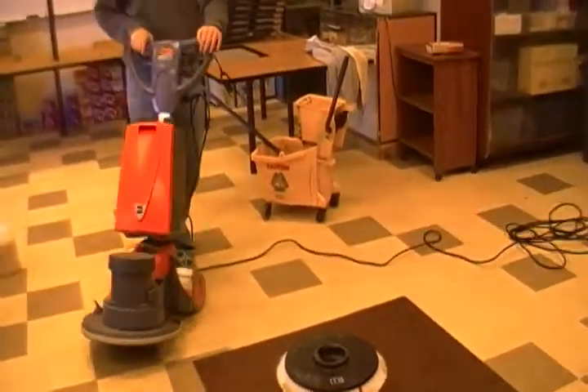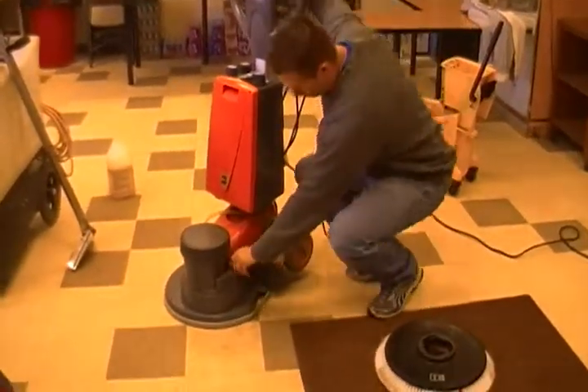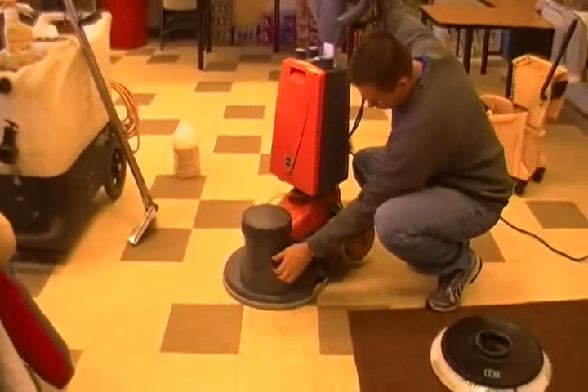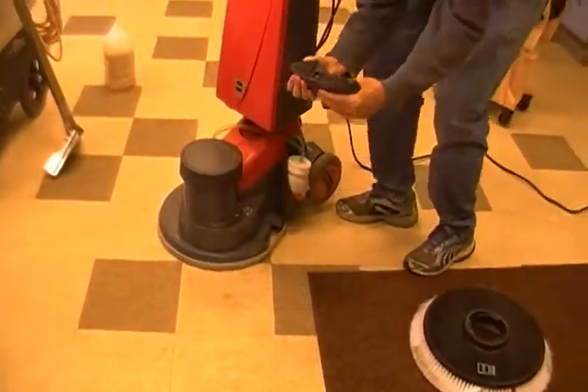There's a weight on this machine too, because you can use this for hard floor as well. But when you use it for carpet, ideally you want to take this weight off — just too much weight on the carpet. So it just pops off.